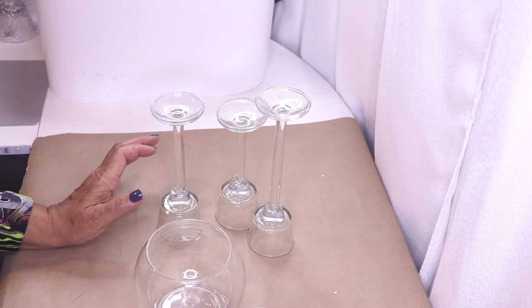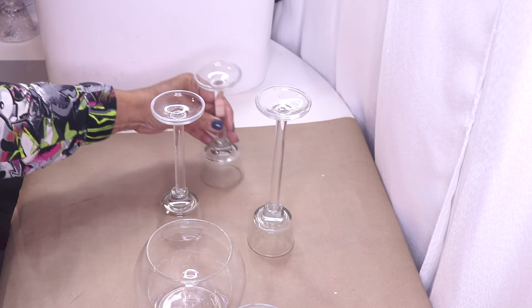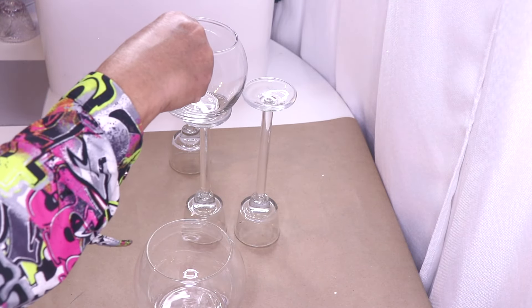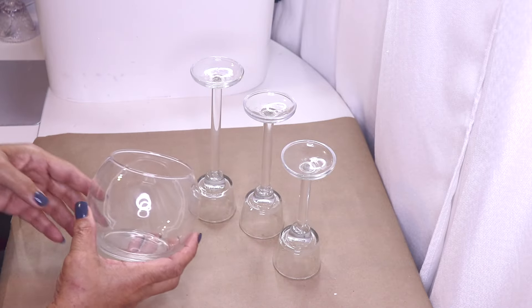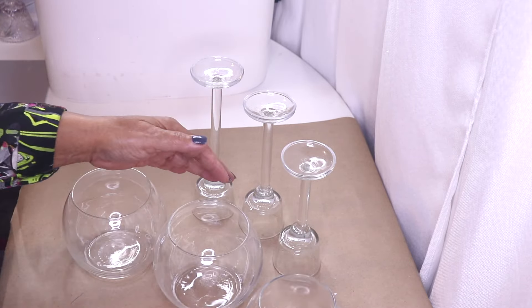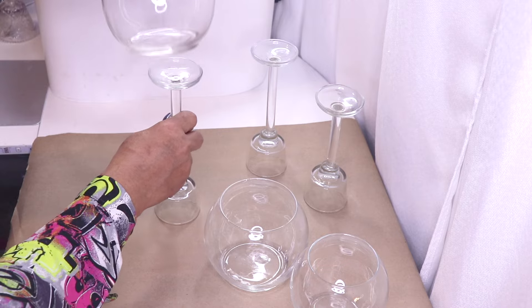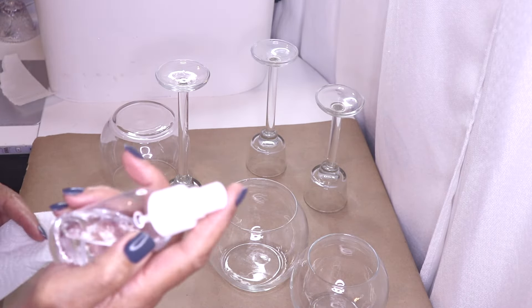I'm using some alcohol to clean them. Okay, so I have these all cleaned up now. I also have some of the Dollar Tree fish bowls. Initially I was going to do one tall candle holder and two shorter ones and use two of the smaller fish bowls on the shorter candle holders, but I decided to do them all the same exact size. So I went to Dollar Tree and purchased two more of the larger fish bowls. As you can see there are three different heights.